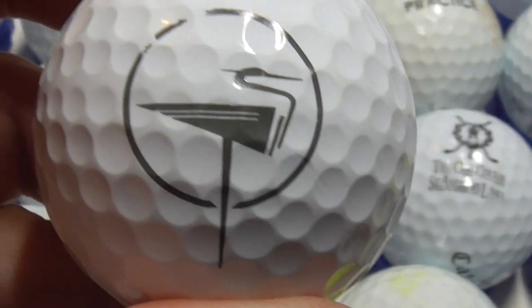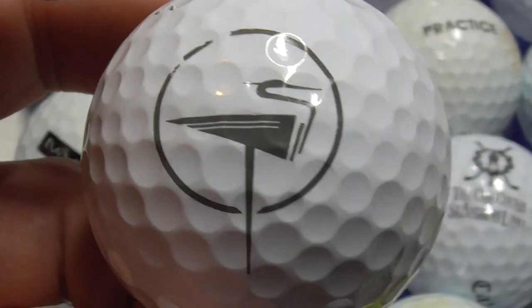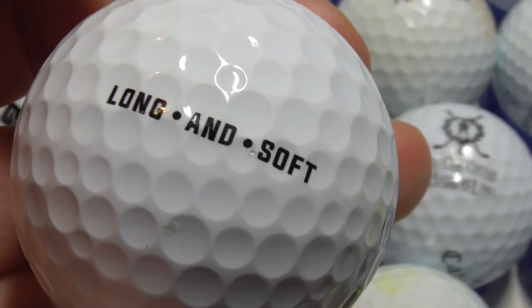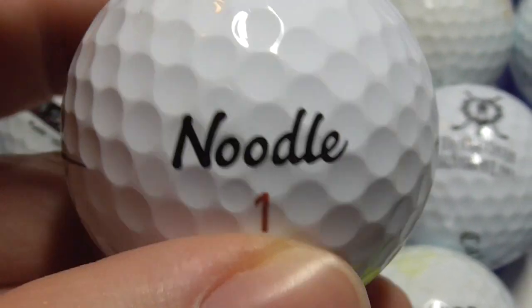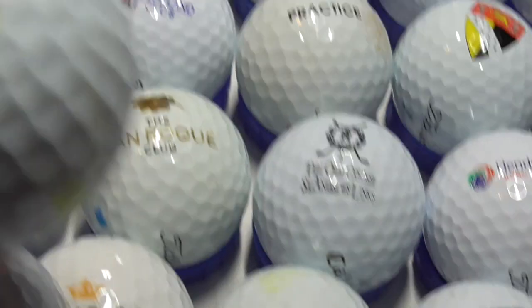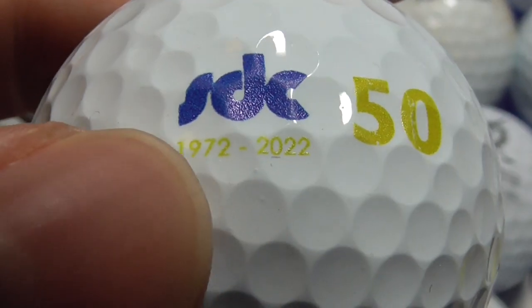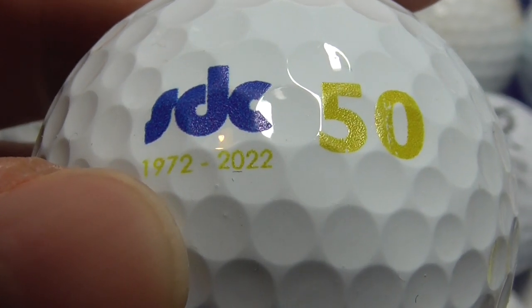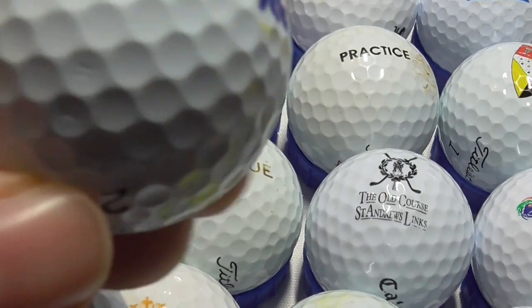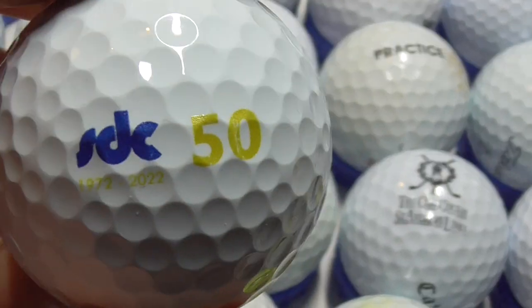Next, nice big logo which looks like a grey heron as the logo. And that's on a Noodle ball — you don't get many of these balls at all. No idea what that one is. Next, SDC 50 — it says 1972 to 2022, so that company's turned 50. And that's on a mint condition Pro V1, I think that's a 2019 model.